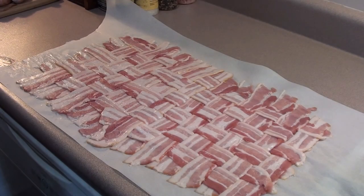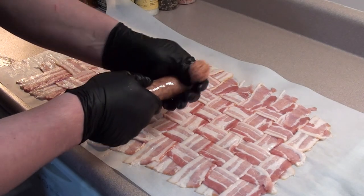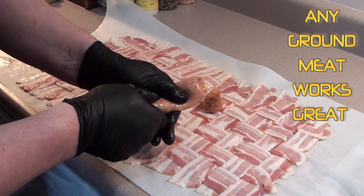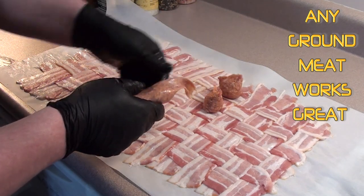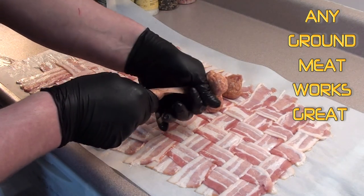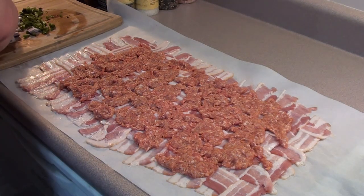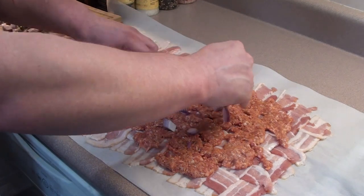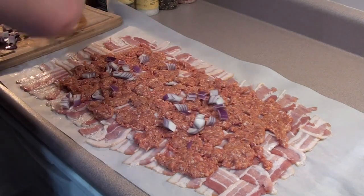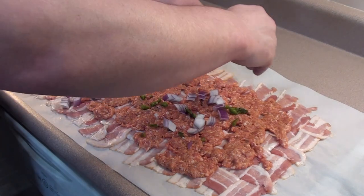Got our bacon weave all put together. Now just take your sausage, cut the tip off, and just squeeze it out of the casing. Once we get it all out we'll spread it out and flatten it out. Got the sausage all spread out on that bacon weave. Now we're going to give it a coating of some red onions - spread these out a little bit better - and our other roasted jalapeño pepper.